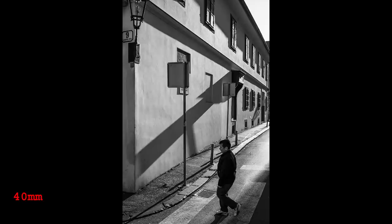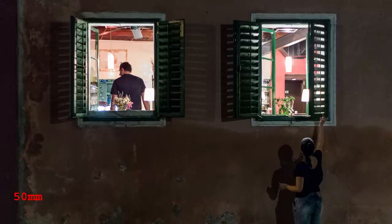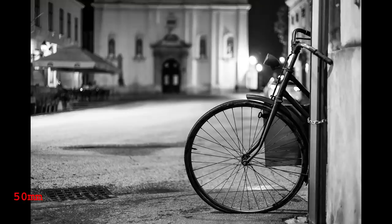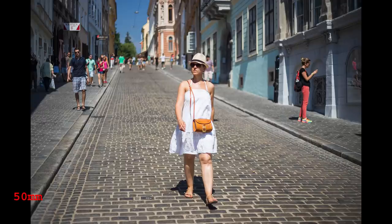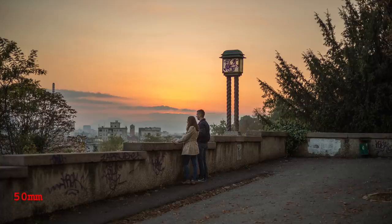If you are more into portraits, tend to separate your subject from the background, or prefer shooting details, 50mm will probably be better. Not just because of the larger aperture, but that extra 10mm is visible in real-life use. It might not sound like much on paper, but it's there — trust me.